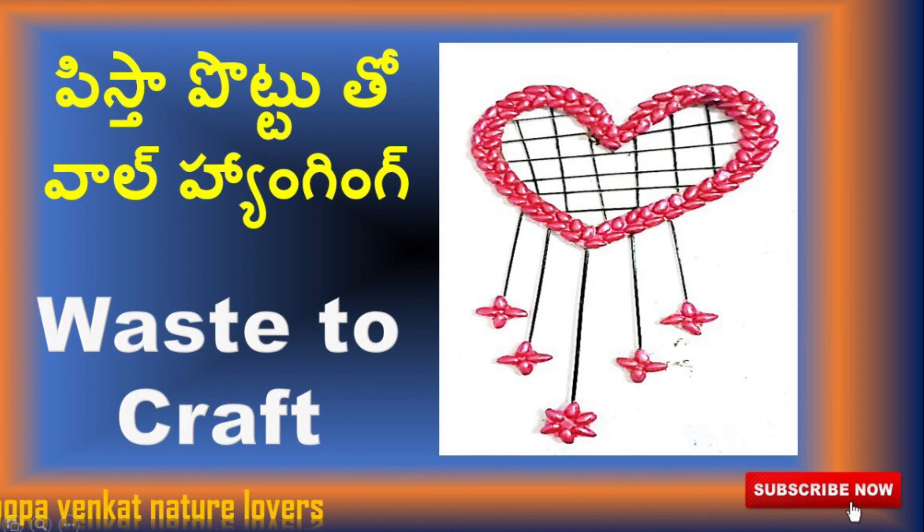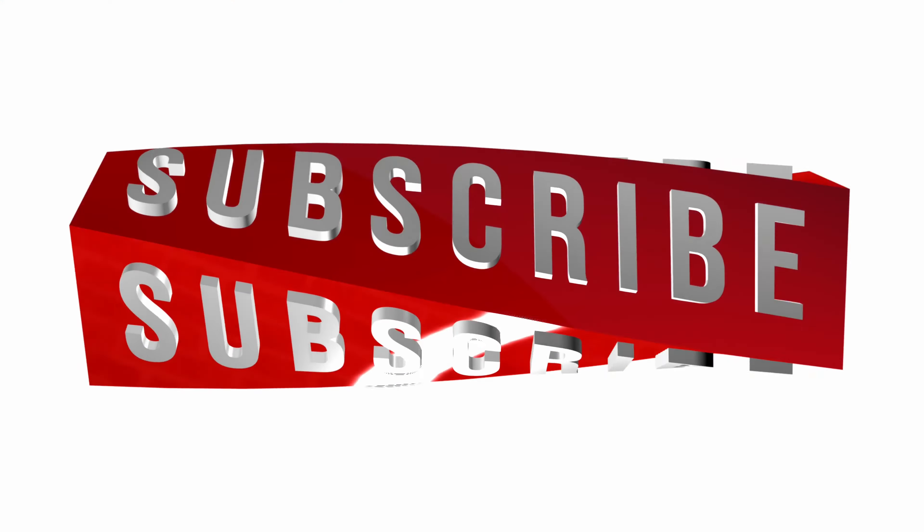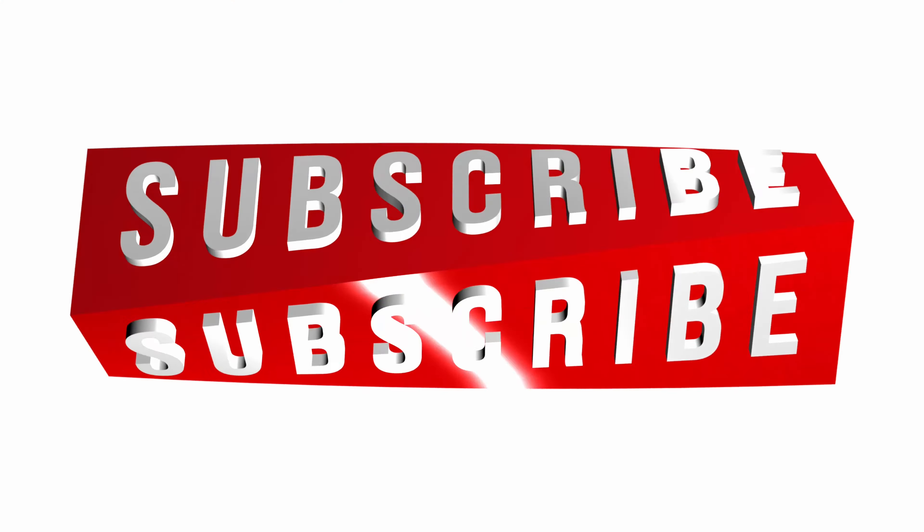This video — please like, share and subscribe. Thank you for watching! See you next time.